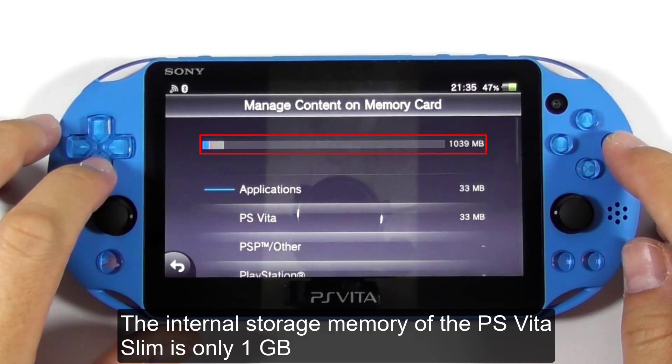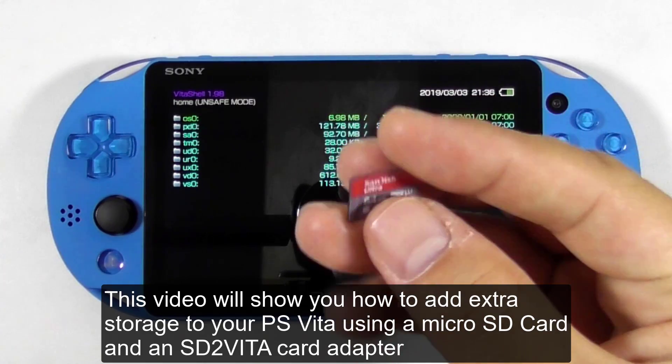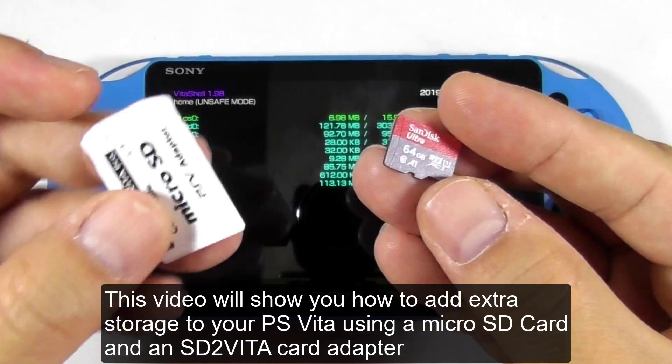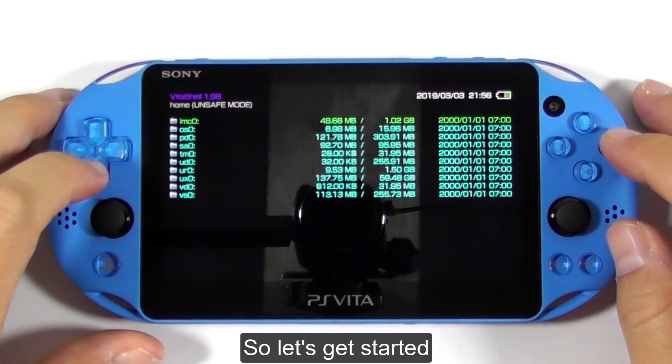The internal storage memory of the PlayStation Vita Slim is only 1GB. This video will show you how to add extra storage to your PS Vita using a micro SD card and an SD to Vita card adapter. At the end of the video, you will get expanded internal storage depending on the storage size of your micro SD card. So let's get started.